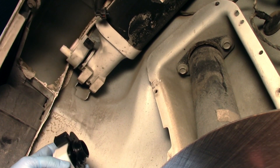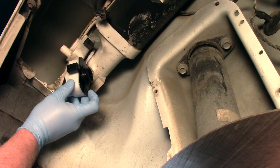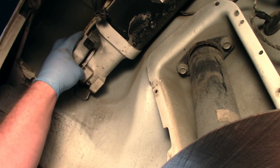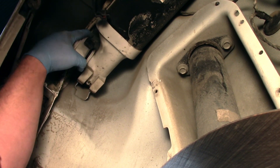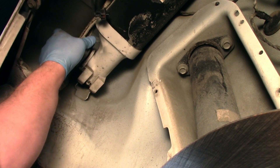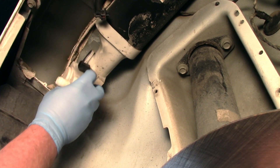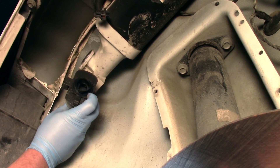Now there's a little plastic tab on the back of the ESIM here. I'm going to depress this and it's going to allow me to turn the unit. So as I press it, I can now rotate, and I've removed my old ESIM unit.